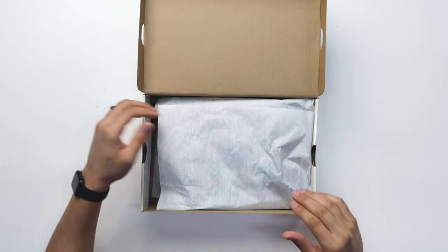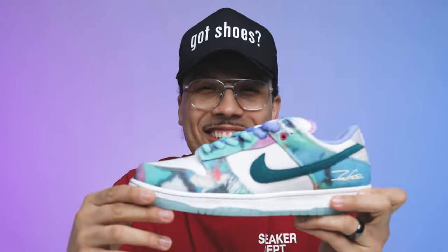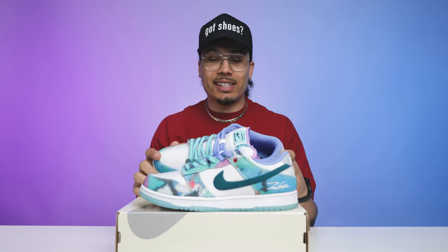Flipping open the lid of the box, you've got your classic wood grain print all throughout the paper, and then you've got the shoe. These also come with a Nike SB sticker, which we typically see on a lot of the releases now.